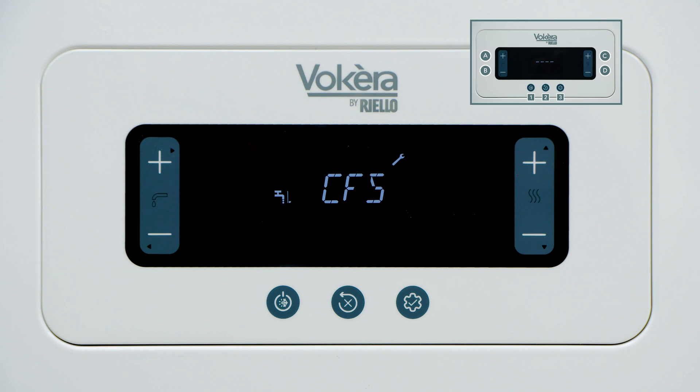If CFS appears in the display, that's a reminder set into the boiler that your boiler needs a service after one year's use. This is necessary to keep the warranty intact. I hope this information has been useful. Thank you very much.